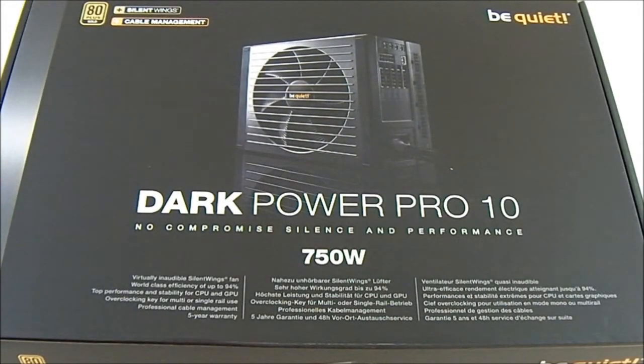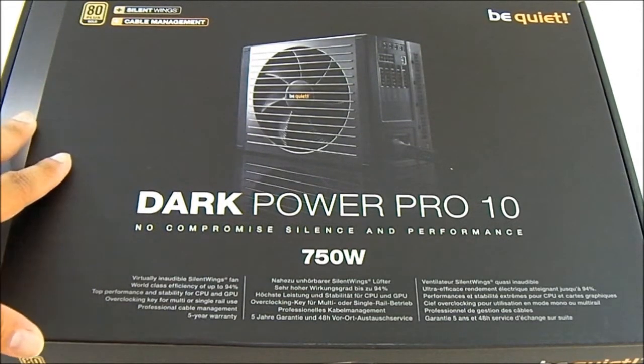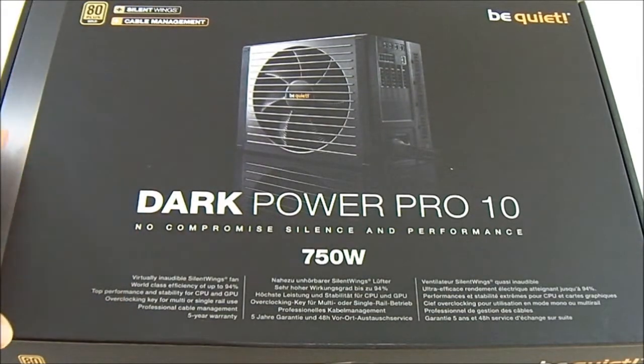Hello everyone, this is Ron from Hitech Legion and this is the BeQuiet Dark Power Pro 10 750W modular power supply. As you can see here on the front cover, it's not fully modular — it's partially modular.